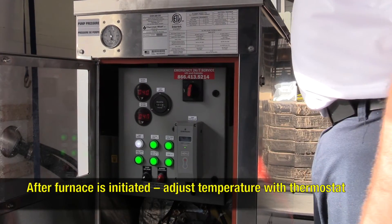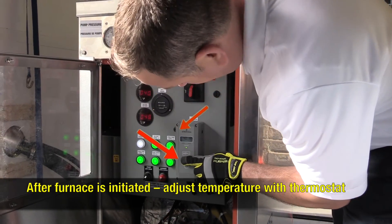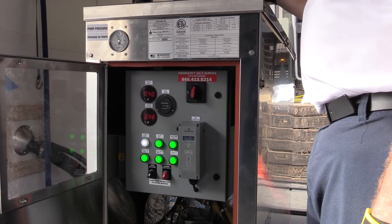After the furnace is initiated, you can adjust your temperature with the thermostat to what you want to operate your unit at.